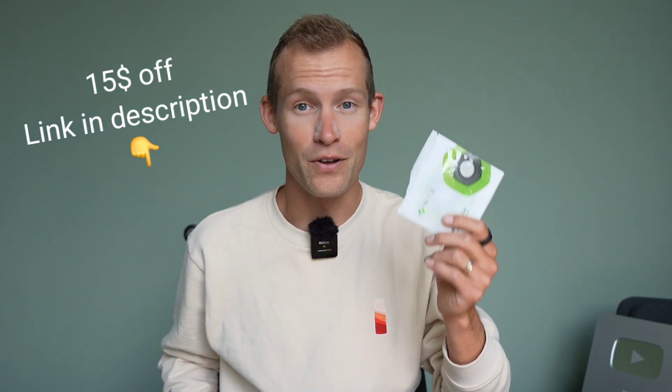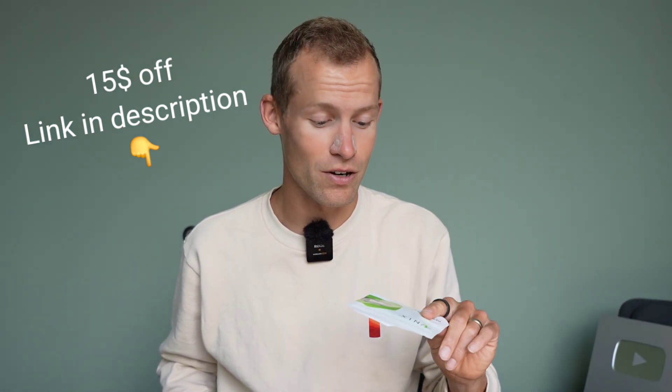I have not been paid in any way by NYX to make this video, therefore everything I say is just the honest truth. I do really think it's a cool tool for gathering useful and relevant insights from your own body to make you a better athlete, so I asked NYX if they could give me a discount code to recommend to my followers, and they did. In the description below I'll leave a code for you guys to get some discount on your NYX hydration sensors.